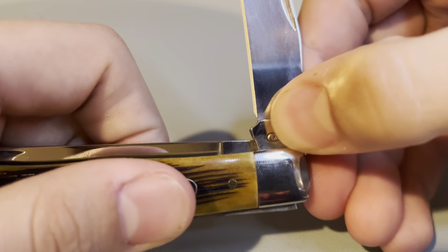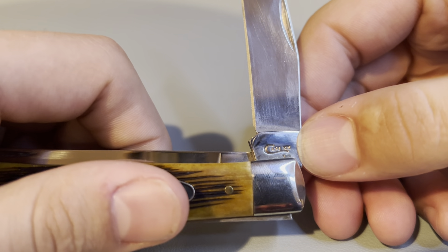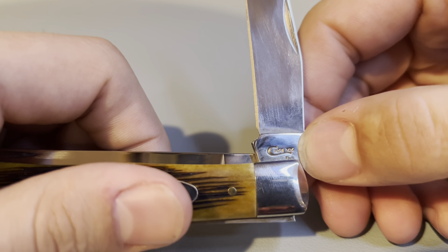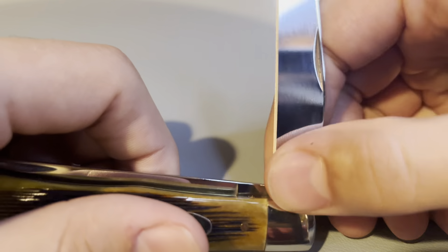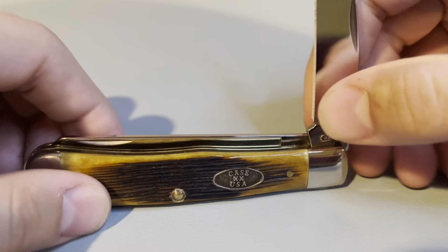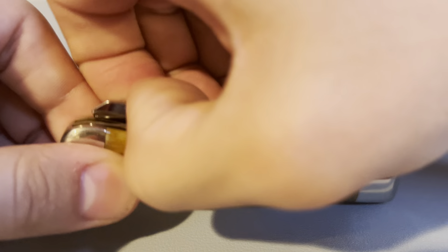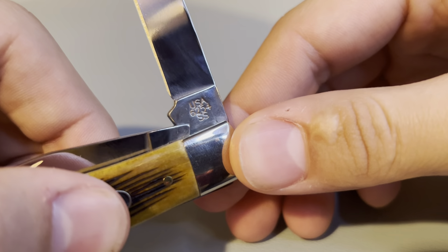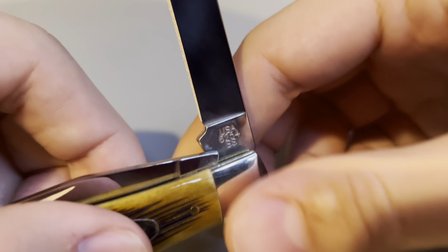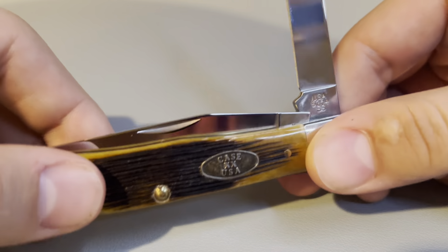We can flip it around and open the main blade. Here we see that this knife was made from 2010 to 2019, and it's missing all but one X, so that indicates this knife is a 2019. We'll open up the secondary blade here, and we see the stamp: 6-2-5-4-6.